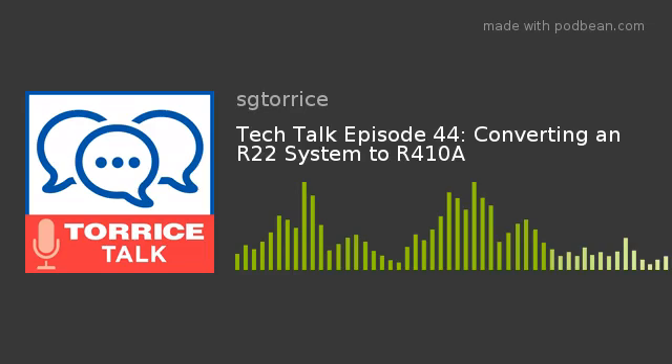Welcome back everyone, another week of Tours Tech Talk here at SGT Tours. I'm your host Matt Lapin, joined this week by our senior technical support representative Phil Valpy. Phil, welcome back to the podcast. Today Phil is going to be talking about something folks are seeing a little bit less of, but something you're almost guaranteed to see over the next three to six months: converting an old R22 unit to R410a.